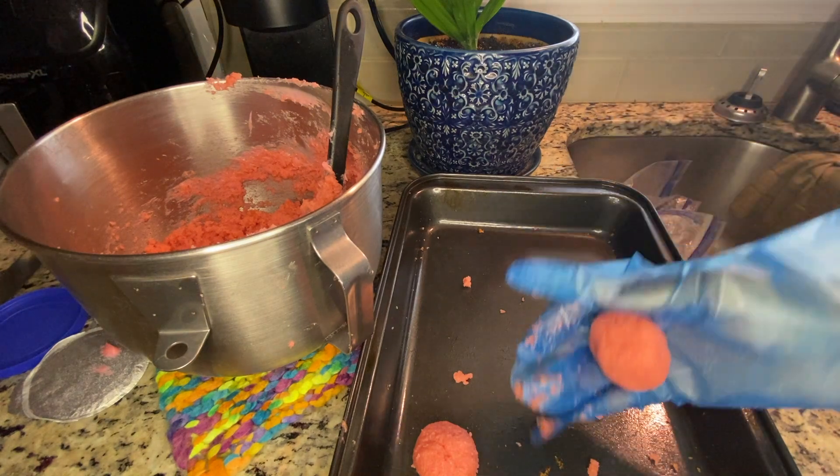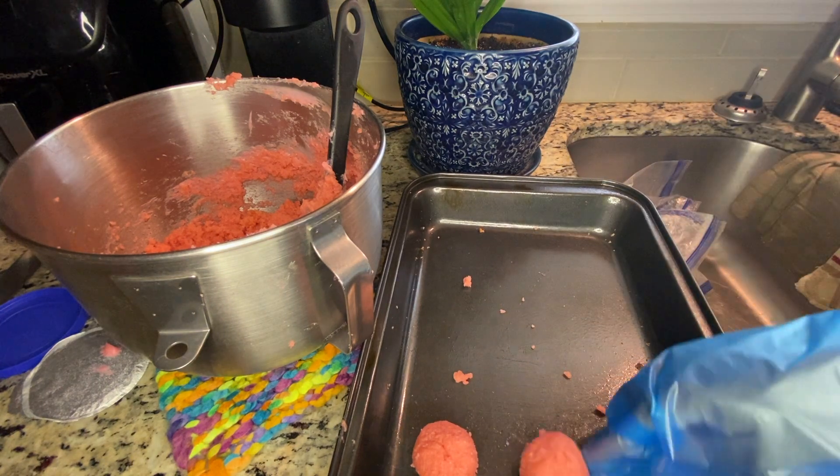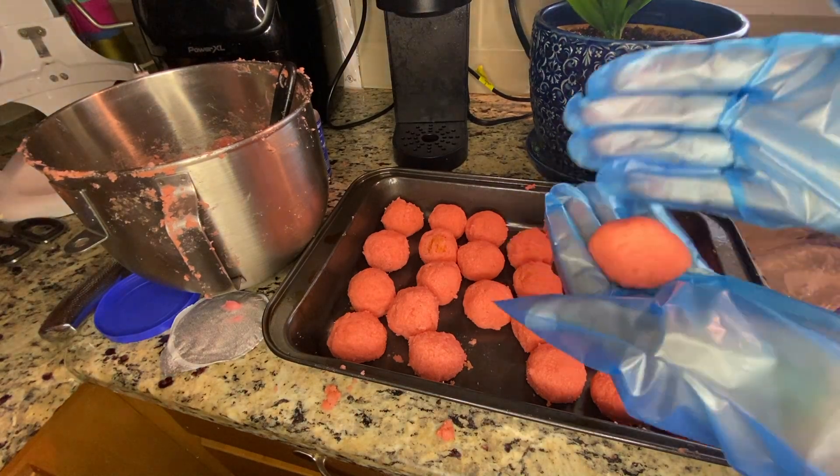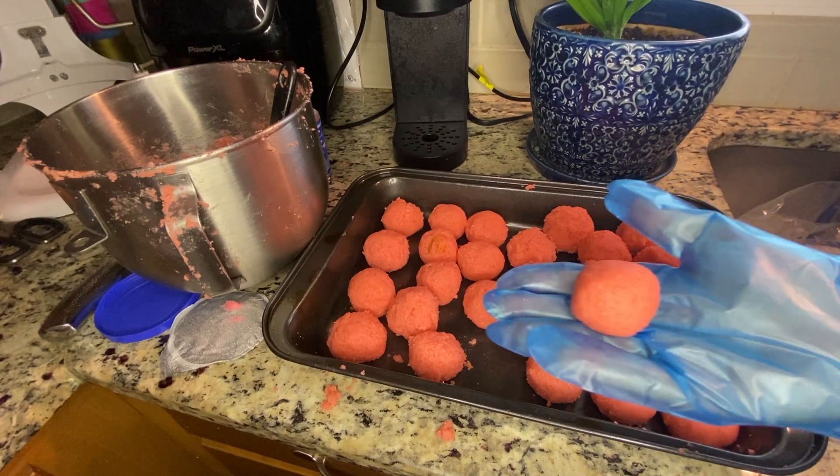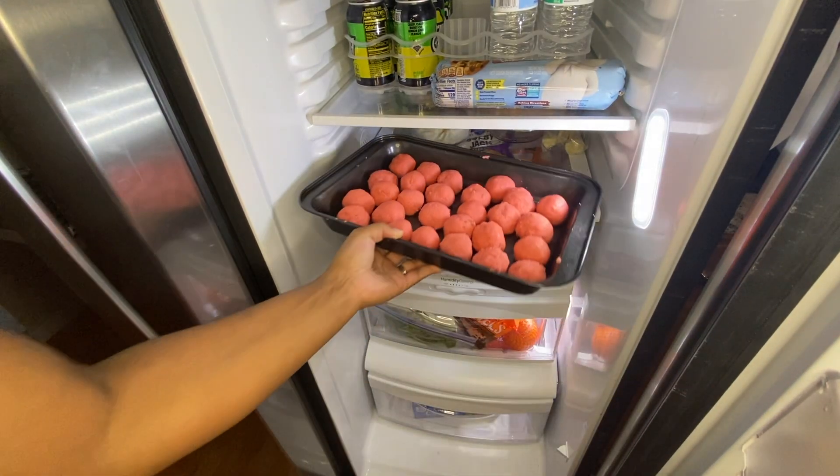To get a completely clean and more symmetrical shape for the cake balls, I went back a second time after I already rolled them with clean gloves and rolled them again. Now I'm going to let them set in the refrigerator for about 30 minutes.